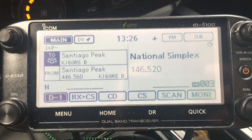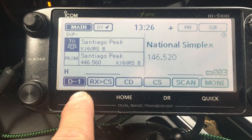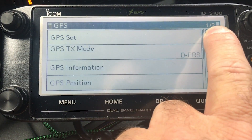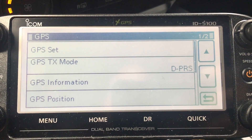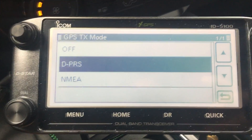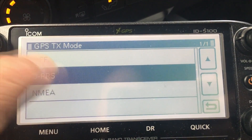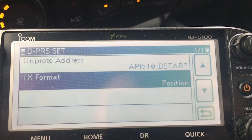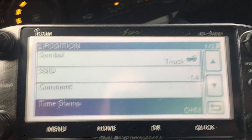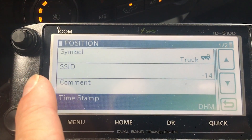Now, how do you set this up? You need to go into the menu: Menu > GPS. Everything you need is in GPS right here. Go to the top and you'll see 'GPS Transmit Mode' is set to DPRS. It'll come from the factory set to NMEA, but you want to use DPRS. When you select DPRS, the big part you need to see is 'Transmit Format.' It came with it set to 'Object' — with Object you're not moving — so change it to 'Position,' which tells it to use the GPS and put out transmit information every time you key down.